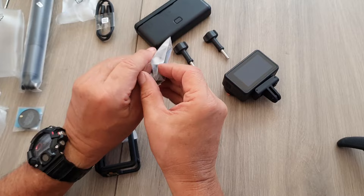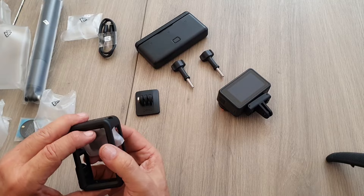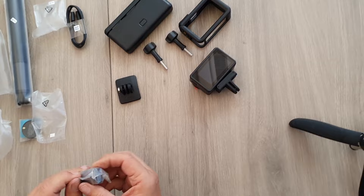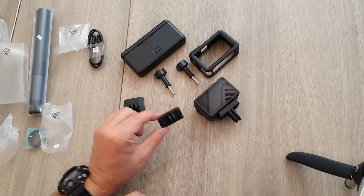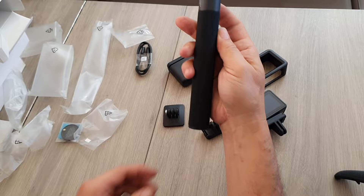We've got whatever's in the wrapper here — the dashboard mount or something. And there's a protective case so it doesn't get damaged. Just another one of those quick release mounts. And over here we have the selfie stick.